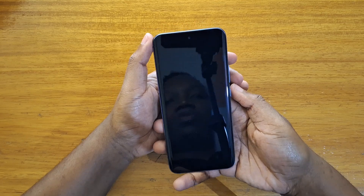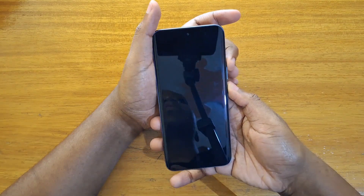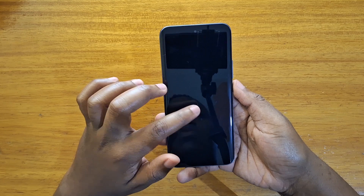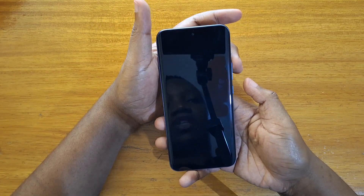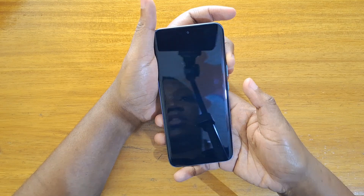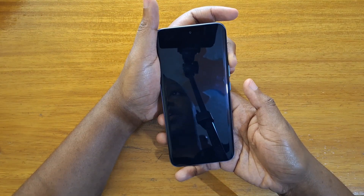Once the phone is off, you're going to hold power and volume up together until the Tecno logo appears. Once the Tecno logo has appeared, release power, keep holding volume up, and just keep holding volume up until the phone boots into recovery.